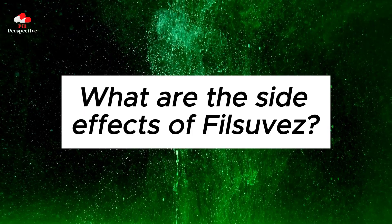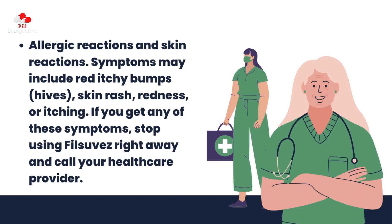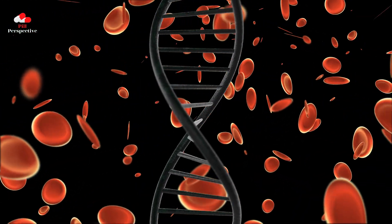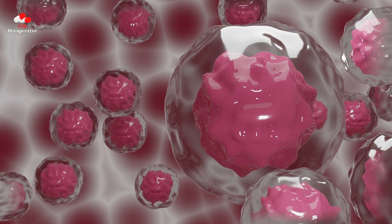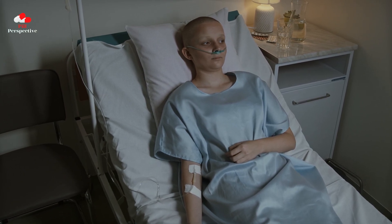What are the side effects of PhilSuvez? PhilSuvez may cause serious side effects including allergic reactions and skin reactions. Symptoms may include red itchy bumps, hives, skin rash, redness, or itching. If you get any of these symptoms, stop using PhilSuvez right away and call your health care provider. The most common side effects affecting 2% or more of people are application site reactions such as pain and itchy skin. These are not all the possible side effects. Call your doctor for medical advice about side effects. You may report side effects to the FDA at 1-800-FDA-1088 or to AMRIT Pharmaceuticals DAC at 1-855-380-2347.